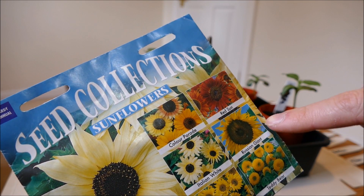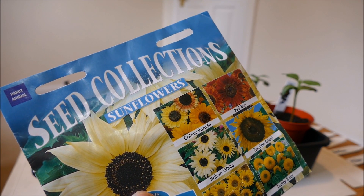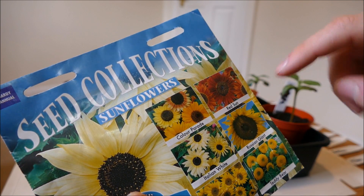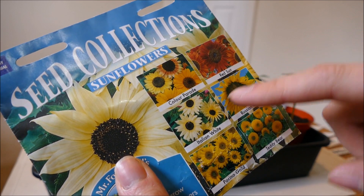I'll also be doing Red Sun because that's another large one and I do like to have some red colour rather than just plain yellow. And I'm also going to be doing Colour Parade.